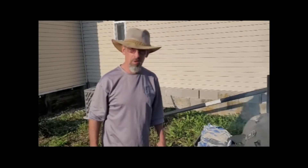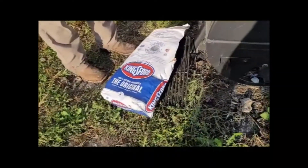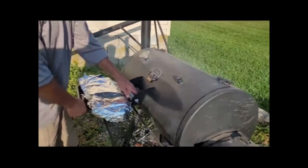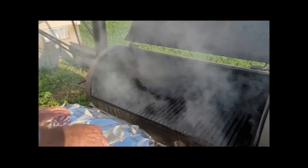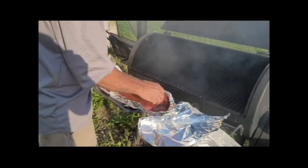Alright, we're getting ready to put her on the grill. We started our coals with Kingsford Charcoal and topped it off with some pecan wood. We're going to probably add a little bit of apple wood later on, just a pinch here and there. But we're getting ready to put this guy on.